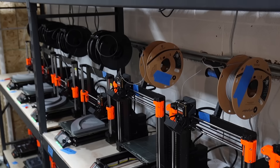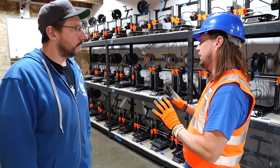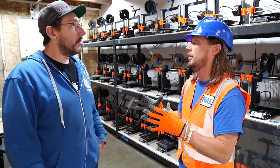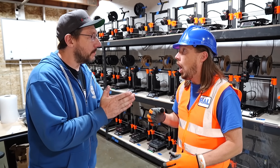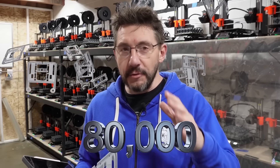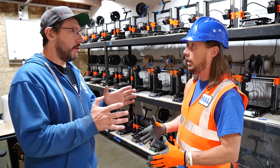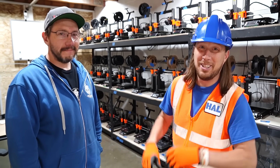I thought you'd like the colors — they're orange! You know, Mr. Joel, you do have a lot of printers here, and I know you get some really awesome orders to print all kinds of cool things. What is the biggest order that you've ever gotten? The biggest order we did — you're going to love this — 80,000 parts from these machines here. 80,000! That is a lot of parts, a lot of printing.